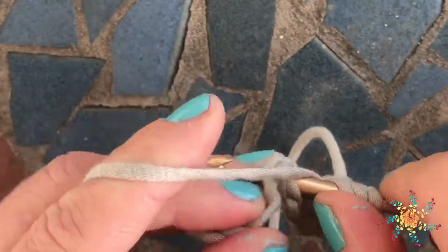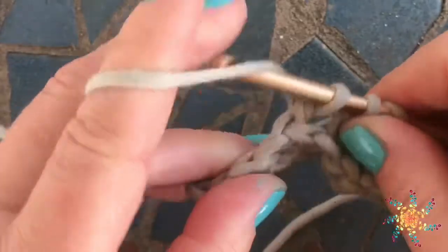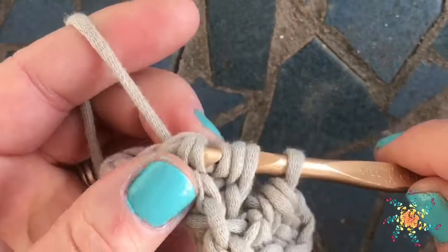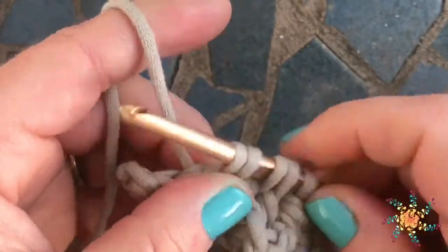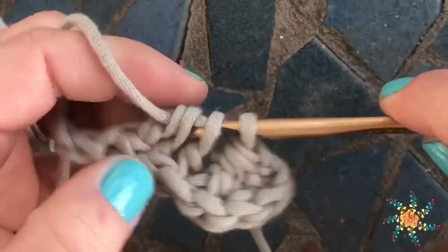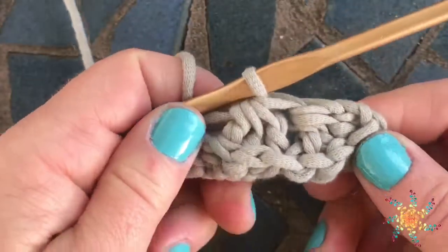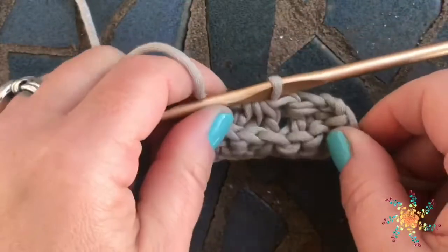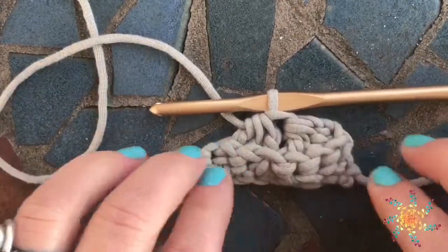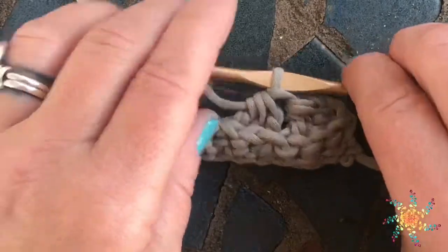Yarn over, go around — we do that three times. It gets a little tight too; you can pull your stitches out if you want. So there we have four loops, then yarn over and pull through all four loops on your hook. We've decreased again — this is a great stitch for hats and brims of hats. You can do so many different things with decrease stitches; it'll draw everything in together.